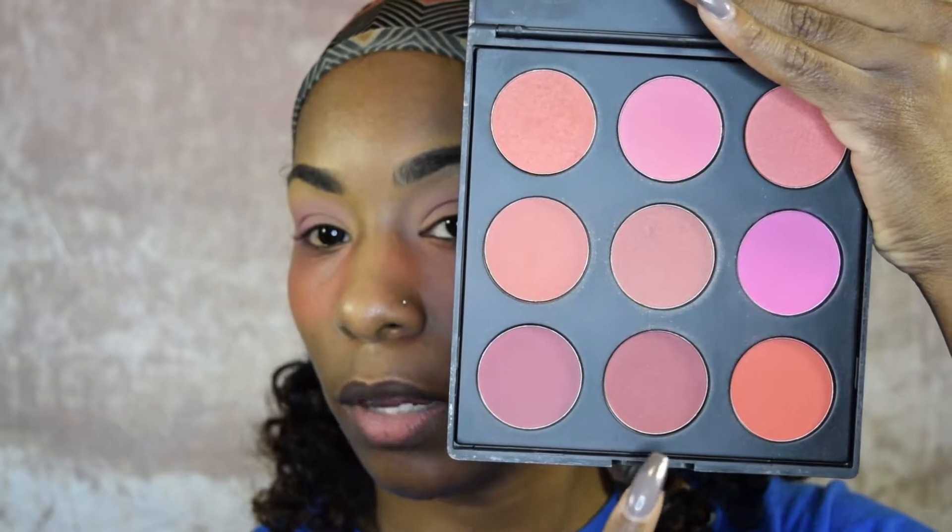The next shade I'm going in with is from the blush palette — the middle shade — and I'm taking this on my Morphe R39 brush. This brush is the bomb; if you saw my Lemon Squeeze Jaclyn Hill by Morphe palette review, you know I talked about this brush. It sits right in the crease so you can get that depth while blending it out.